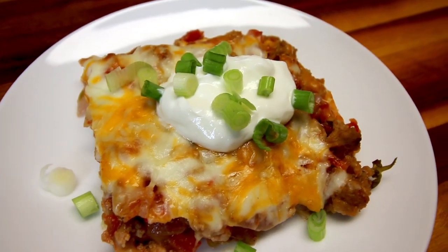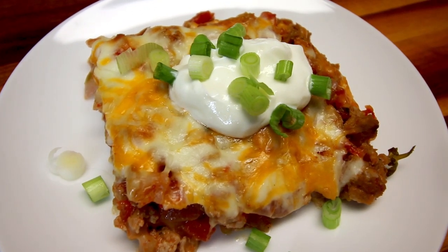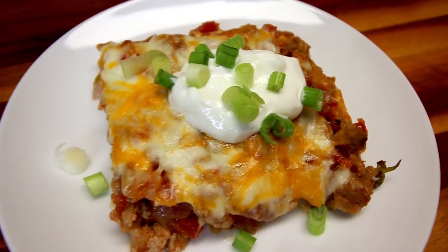And that's what we had for dinner on WW this week. As usual, I hope this was helpful to you guys and maybe gave you some ideas for yourself. Thank you as always for watching and I will see you on the next one.